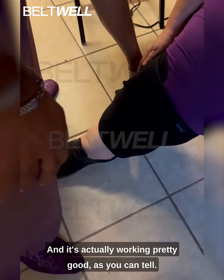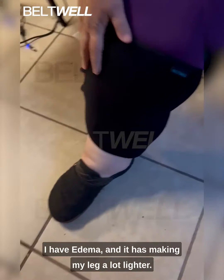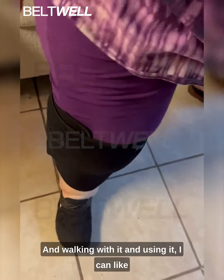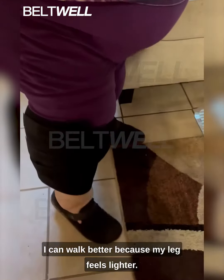As you can tell, I have edema, and it has been making my leg a lot lighter, and walking with it and using it, I can walk better because my leg feels lighter.